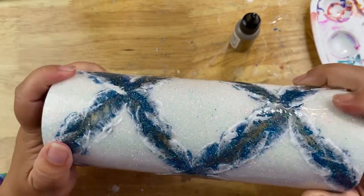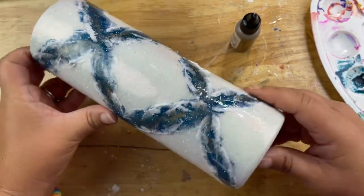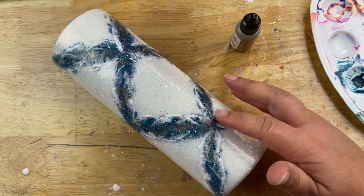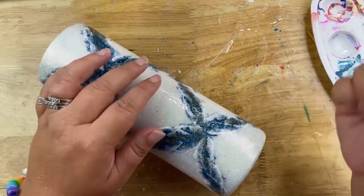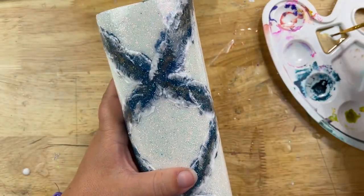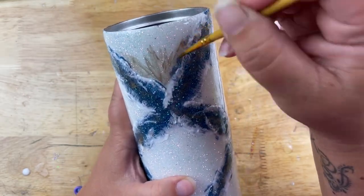Sometimes art can really take you on a wild adventure where one minute you feel like you know what you're doing and the next minute you have no clue and you're overthinking it — this was no exception with this particular tumbler. After I sat and stared at it for a good 20 to 30 minutes, I decided I wanted to add some gold. This is one coat of epoxy over top of the waves so there's still some texture, and I didn't sand it at all so I could wipe whatever I did away — which I'm glad I did, because I wiped a lot of stuff away.